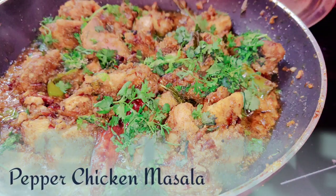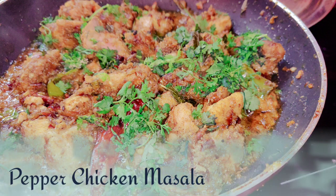Hello my new friends. I am going to show you this pepper chicken masala in a very simple and easy way.